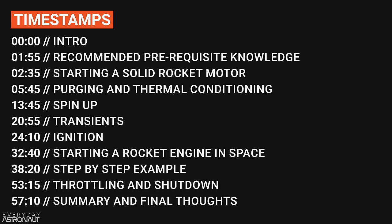We'll cover thermally conditioning the engine, the spin-up process, the scary transient regions, and the actual ignition of the propellants. Then we'll talk about some of the extra challenges, like starting a rocket engine in space. And then we're going to actually go step-by-step inside a rocket engine during its startup. This is a very long video, so there are timestamps for each section. If you're more of a reader, there's an article version at everydayastronaut.com with links and sources.